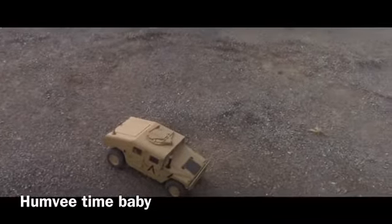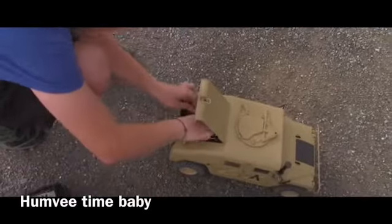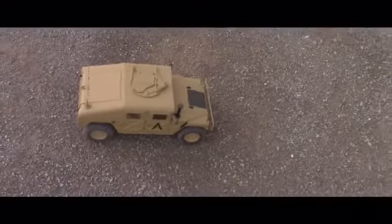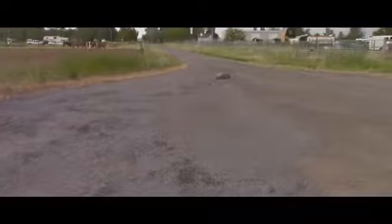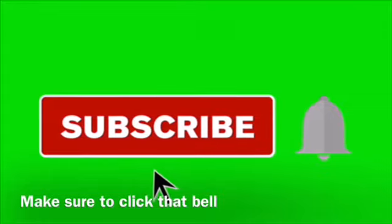I'm going to put a three cell LiPo in so it can maybe go faster. Alright, ready? Let's go. I'll see you next time.